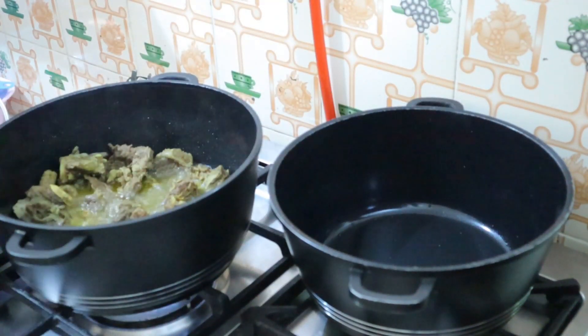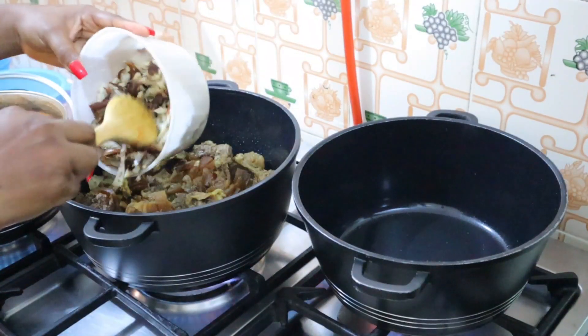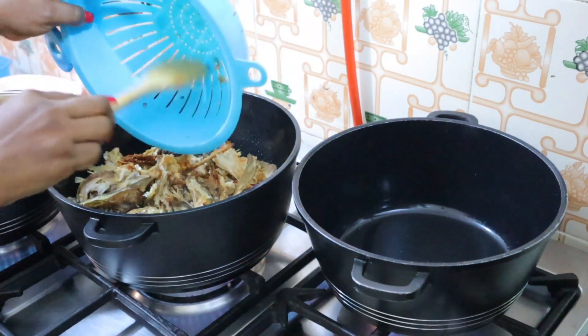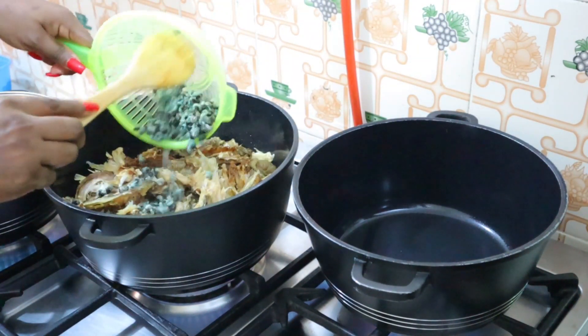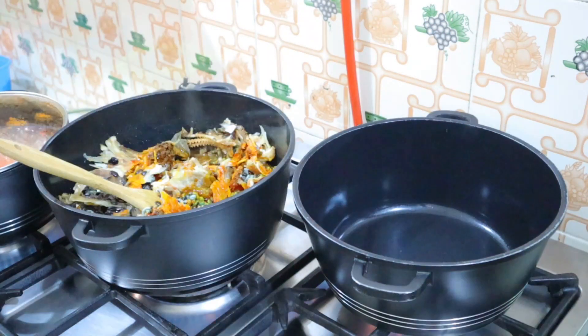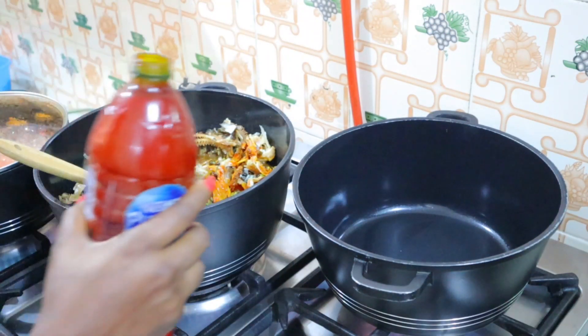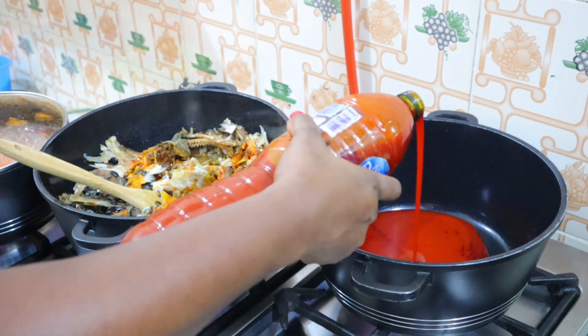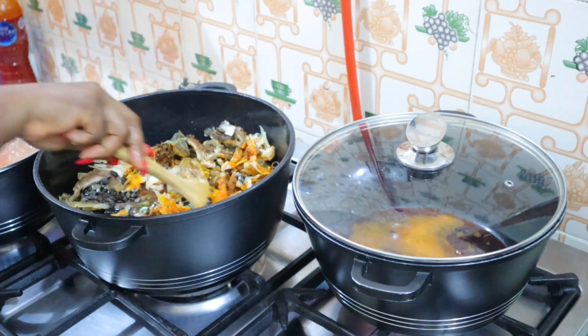I'm going to start with my beef stock and just dump everything in — Afang soup is very easy to cook. I throw in my pomo, stockfish, smoked fish, the periwinkles, add some palm oil, and then let it boil. For the Ayamase, in an empty pot I put my palm oil and let it heat.